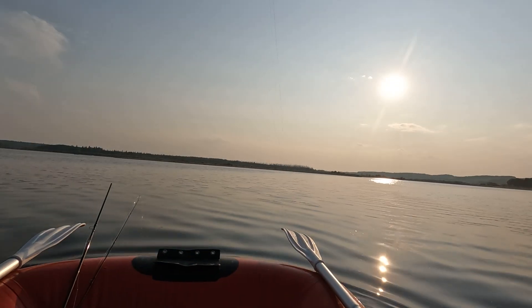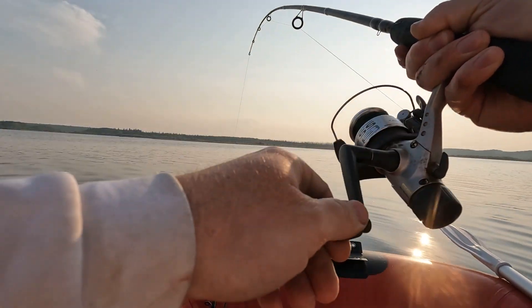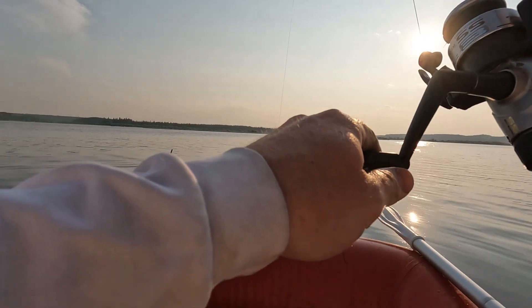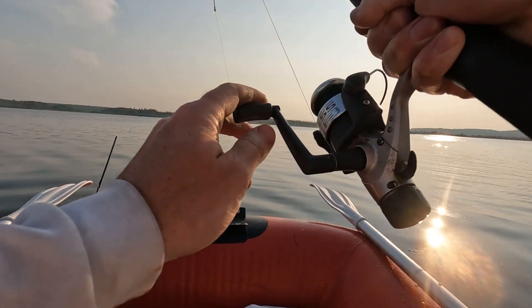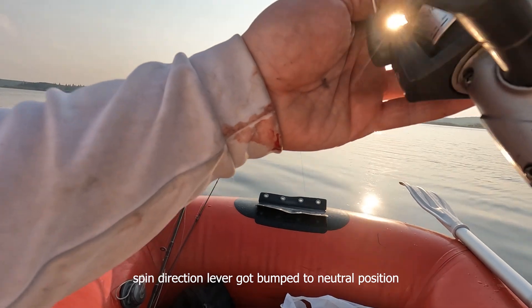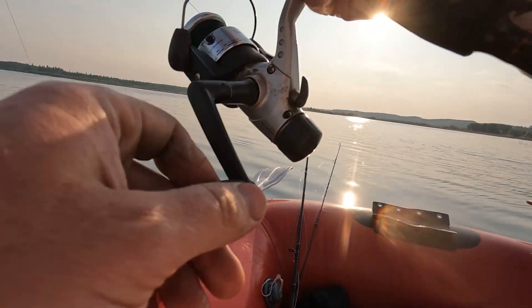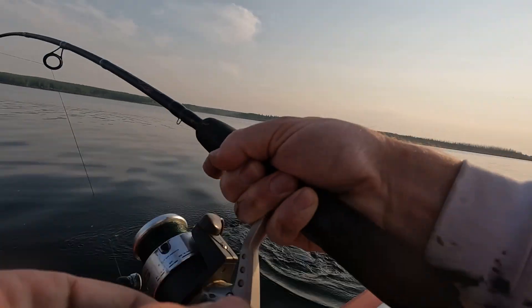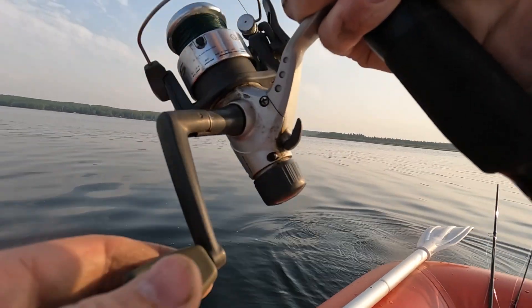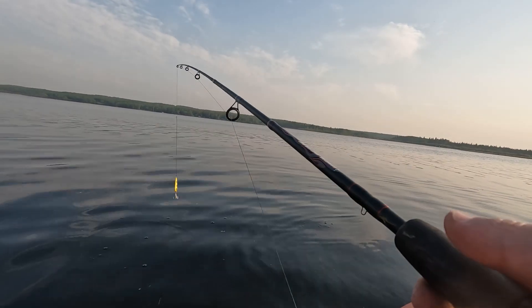Holy crap — there we go, fish on! Jeepers, just took off. What's up with my drag here? Woohoo! Oh no — popped off, lost her at the boat. Oh man.